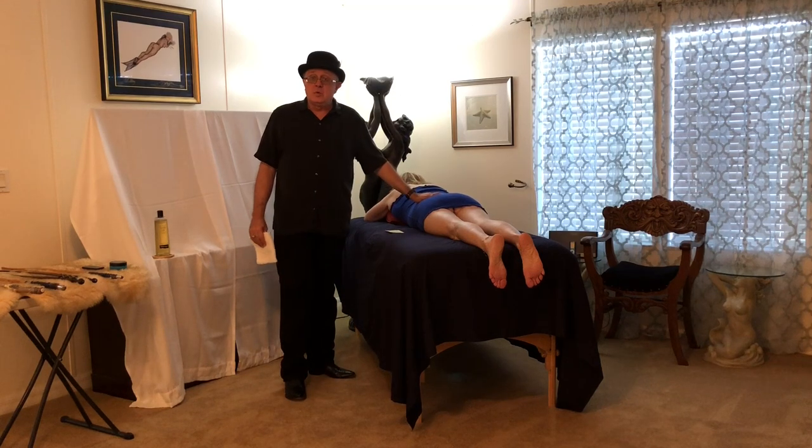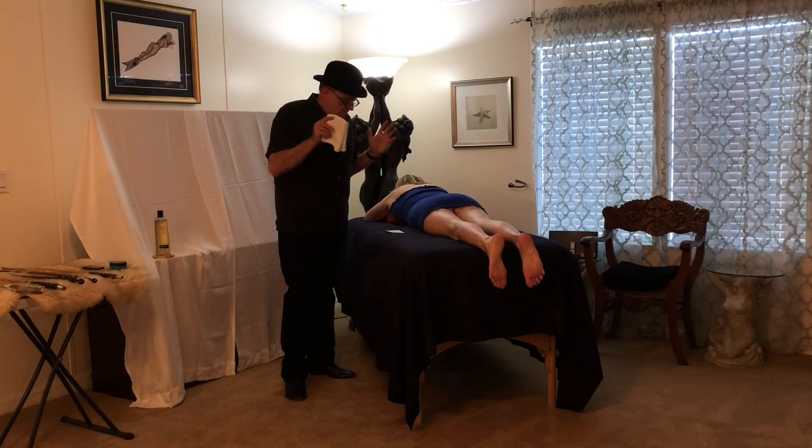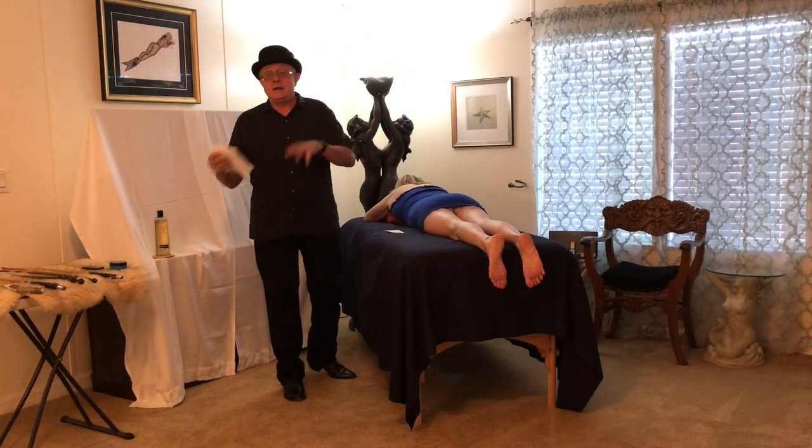Welcome to Bastinado 201.13. Today we're going to talk a little bit about pre-care and after-care.